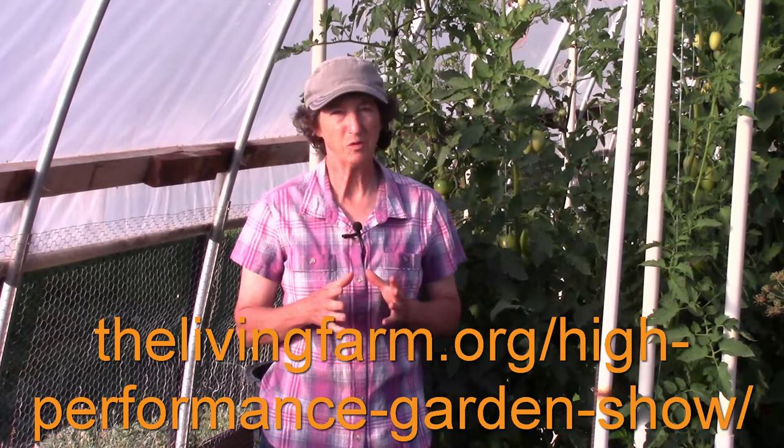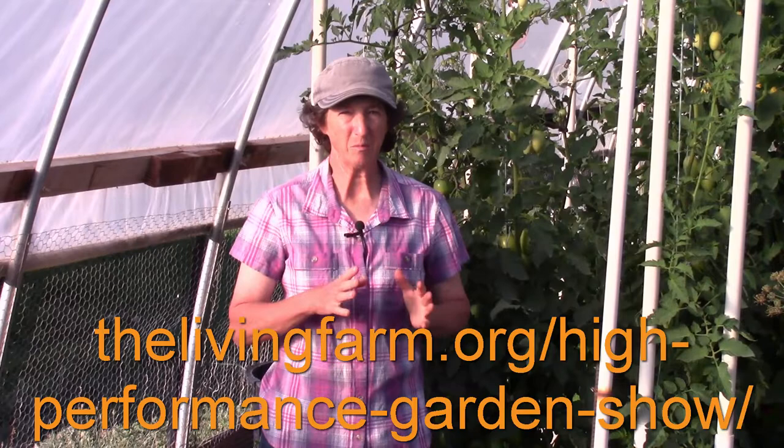If you'd like to learn other ways to control garden pests naturally, you can get our homemade pests and control ebook. You get the ebook for free when you sponsor the show — we give it away with the preserving fruits and vegetable guide to anyone who sponsors the show at the $8.25 level.